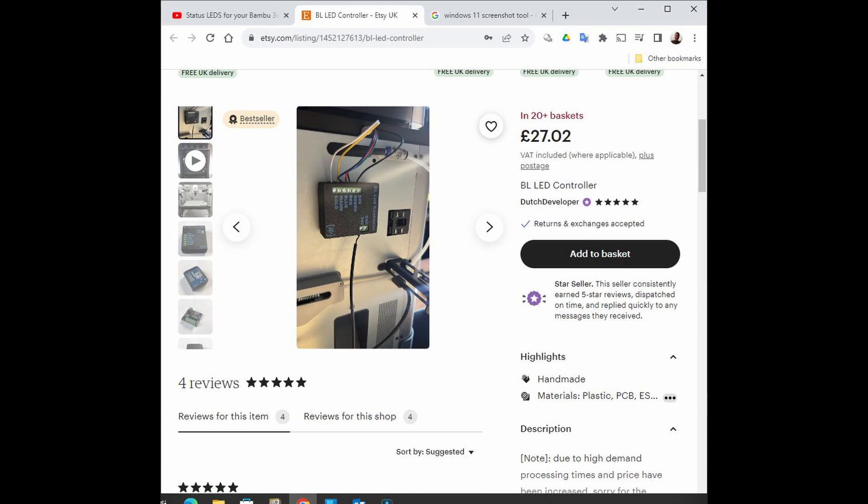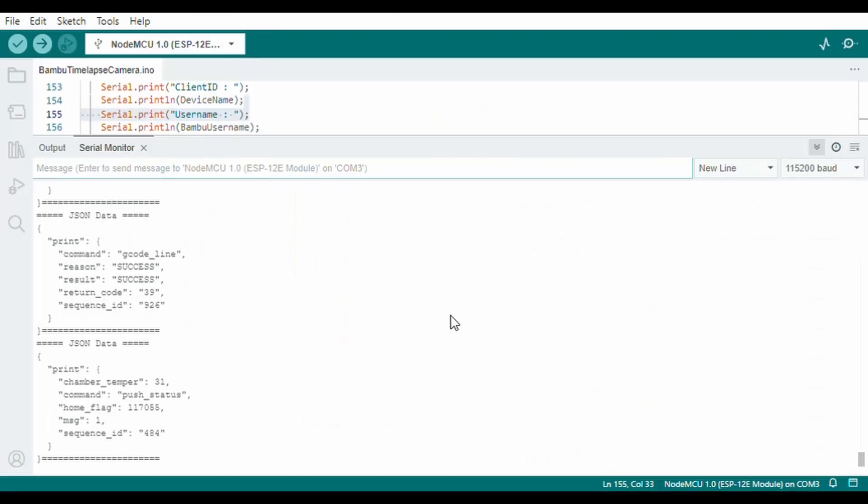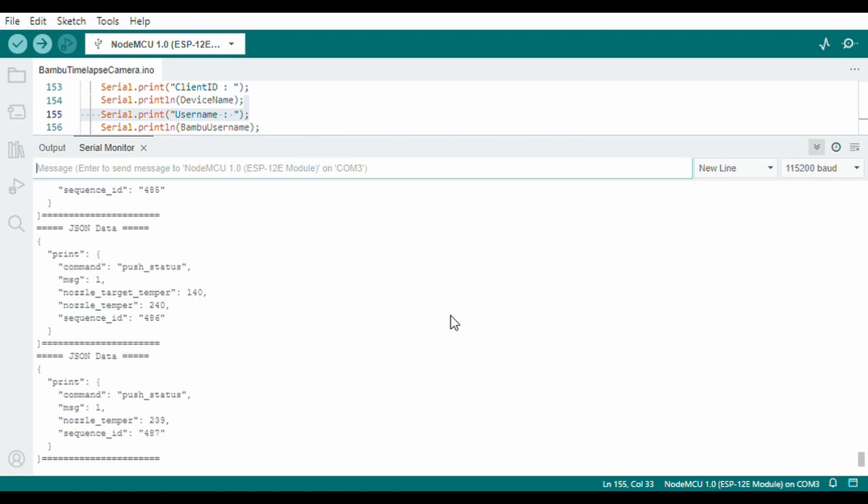That controller uses the MQTT protocol to get status information from the printer to control the LEDs. Links to both videos are in the description below. This raised the question of whether MQTT data could be used to determine when a layer change happens and control a camera. The simple answer is yes.